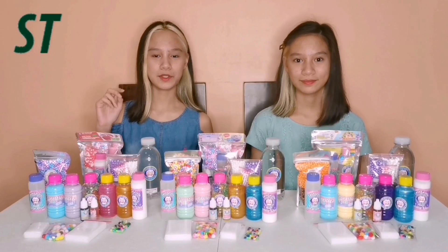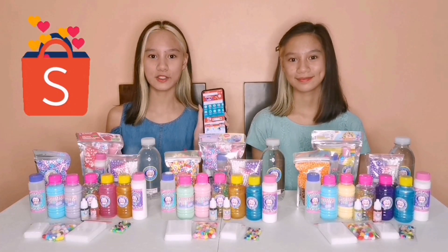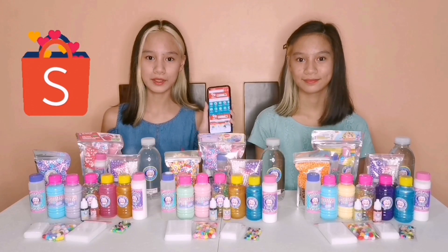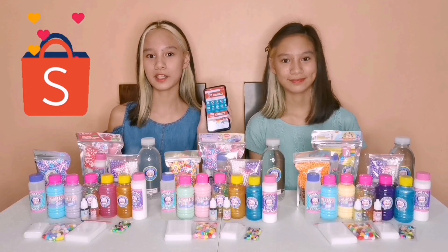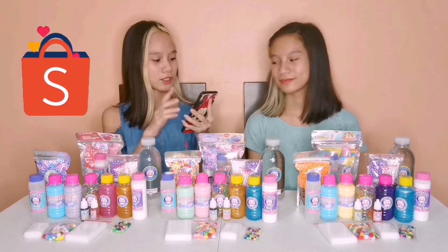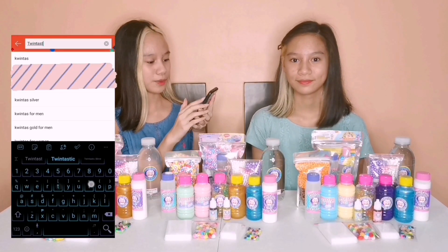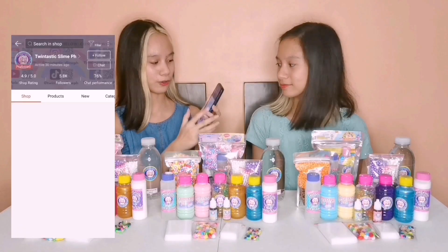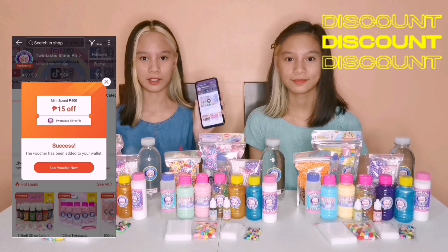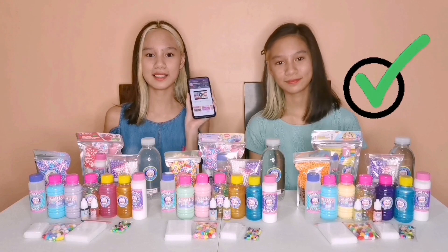For the second step, you just need to follow us on Shopee. I know many of you already have the Shopee app since Shopee Boodles are very popular, but if you haven't downloaded it yet, make sure to download it now to complete the second step. Just go to your Shopee and search Twintastic Slime PH, then follow. We also have a discount voucher that you can use when you follow us.